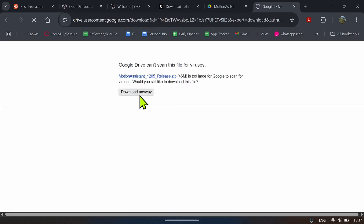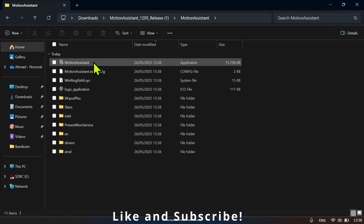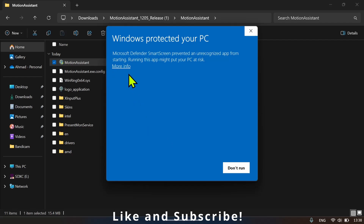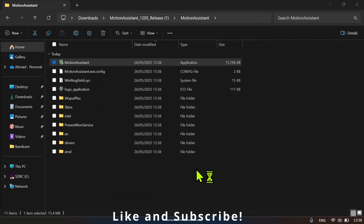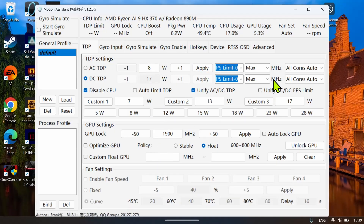Click 'Download anyway', open the file, double-click on Motion Assistant, then click 'More info' and 'Run anyway'. With this software you get a lot of different options that you normally wouldn't get with the stock software — you can control TDPs, have auto limit TDP, and disable the CPU through here.